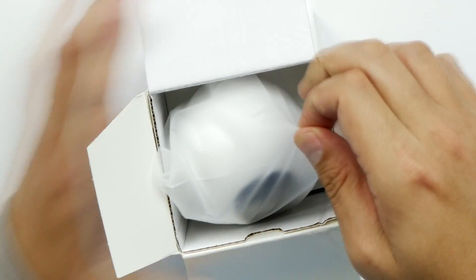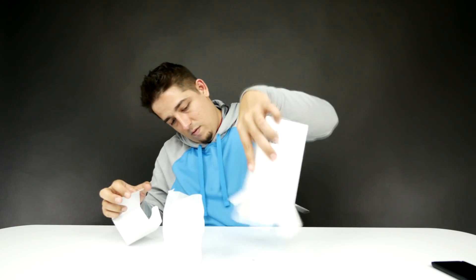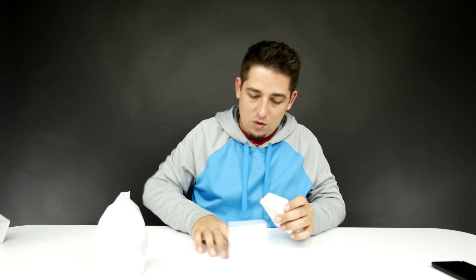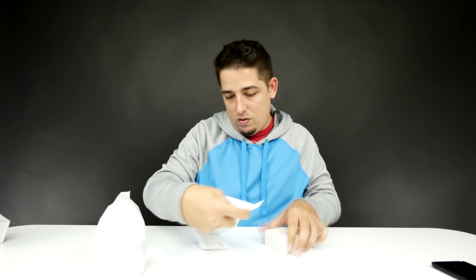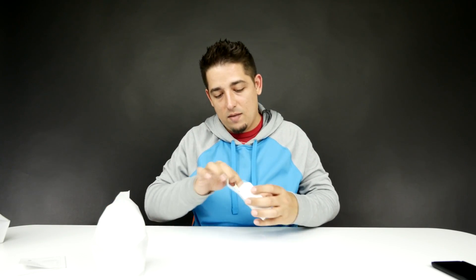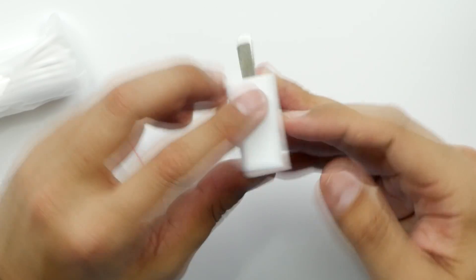Oh, look at that — so dainty! We have some instructions, and in the instructions you've got a QR code so you can download the Xiaomi app. Don't really need that because I've already got it. And in the accessory box, we've got a few things: we got a USB outlet adapter, which is always good to have.